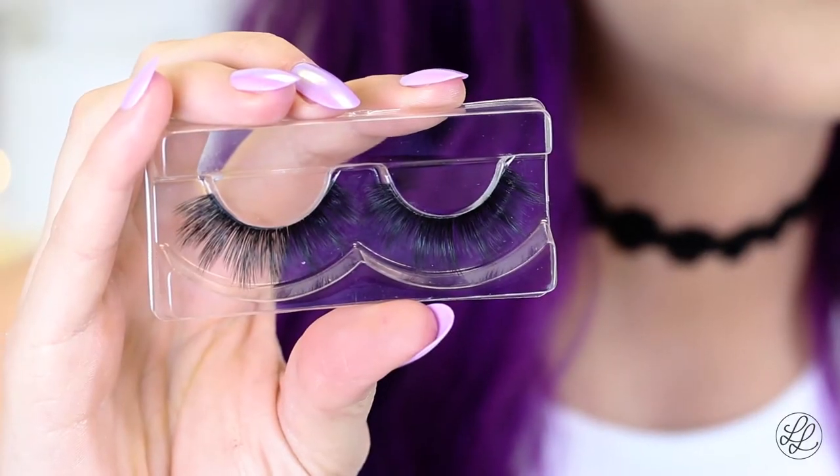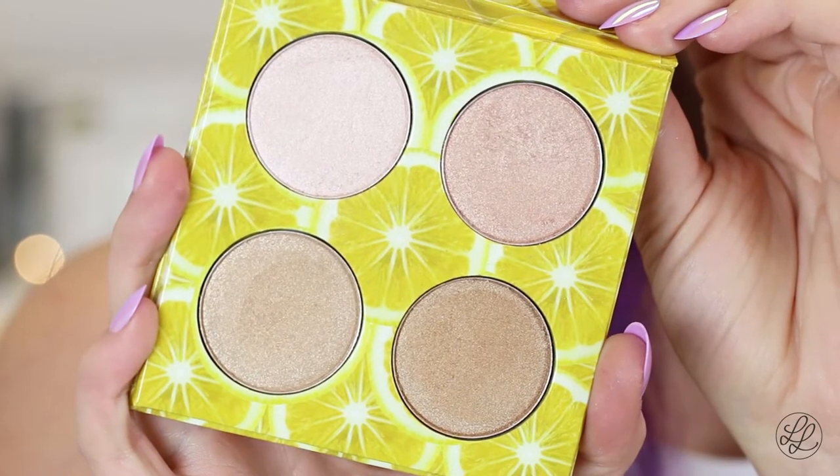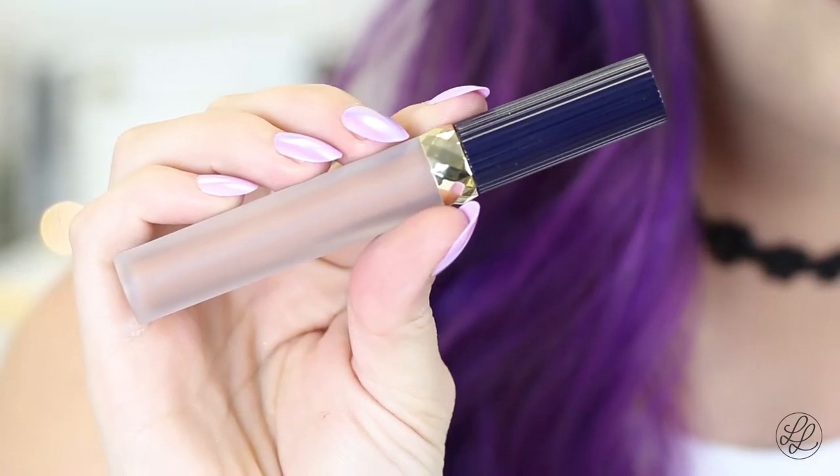Today I am introducing a few of the new products: the Kris Invisible Band Lashes, the Lemonade Highlighter Palette, which is gorgeous, and the Luca More Matte Than Matte Liquid Lipstick. So if you'd like to see how I got this look, then please keep on watching.